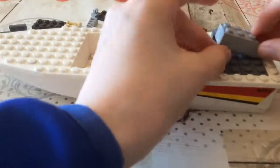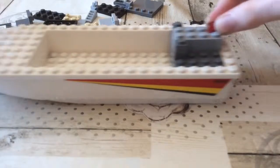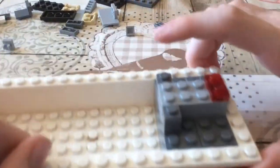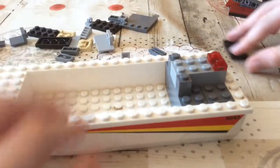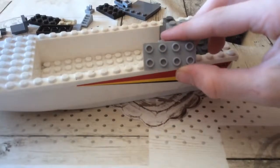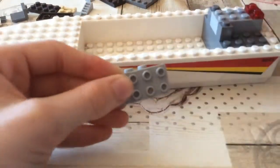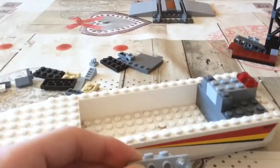Next you put down two of these, then you put down this, then two more of these. Next we have the face.